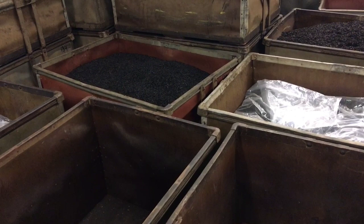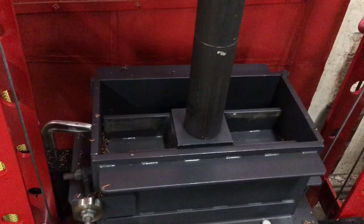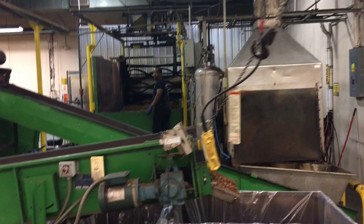This loose cut tobacco is going to be combined for their blend and then compressed. This gives them nine-pound bricks. This compressor has 20 tons of force to do this over the course of a day. That brick there is cut for crumble cake.